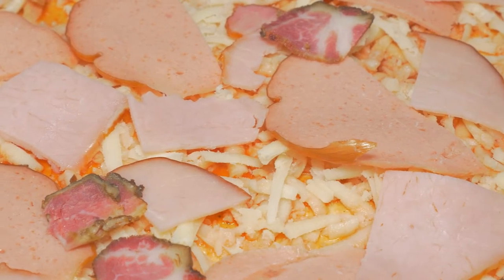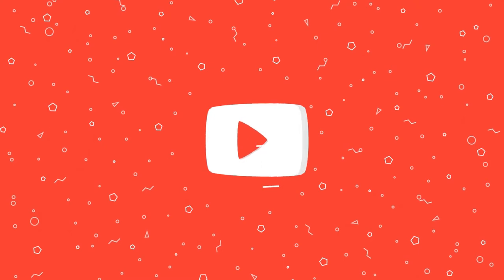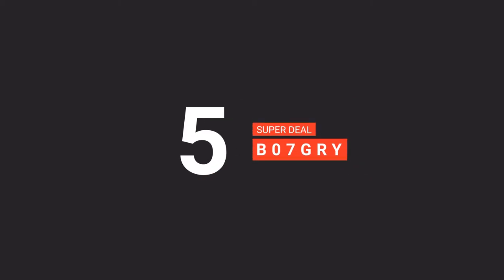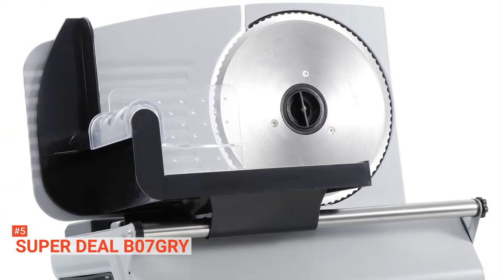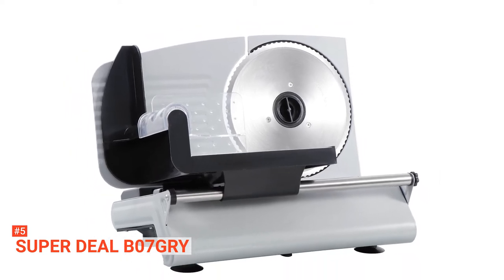Here are the top five best meat slicers. The fifth product on our list is the Superdeal B07GRY. With the Superdeal B07GRY, you can get thin, chewy jerky or thick, crisp smoked bacon in no time at all.